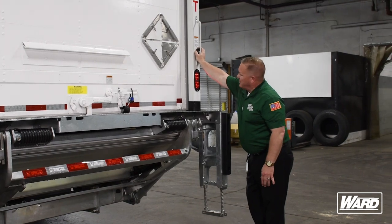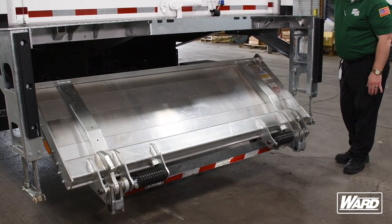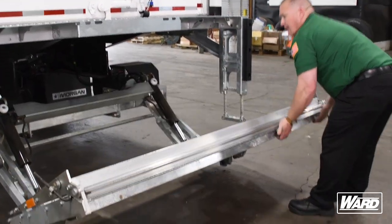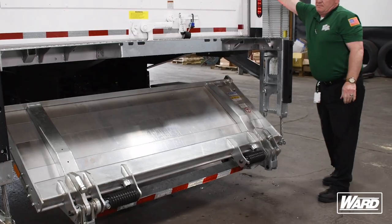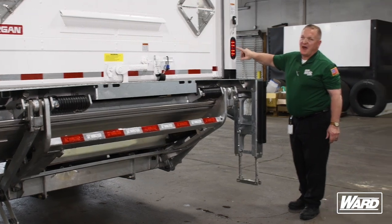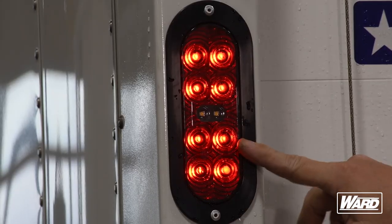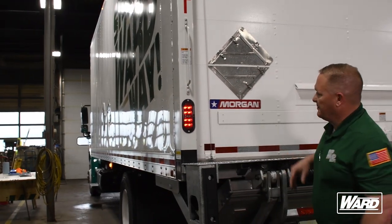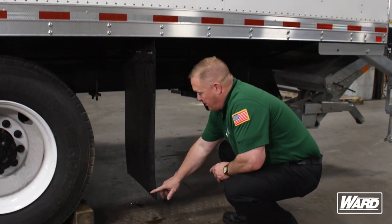Make sure that the liftgate works properly — that it folds out and folds back in. You have your taillights, red in color, which are also your brake lights. On the inside of your taillight is your reverse light — you would need somebody to help check that, since you'd have to put the truck in reverse, and the same for your brake lights. You also want to make sure that your mud flap is properly secured and that it's no further than six inches from the ground.